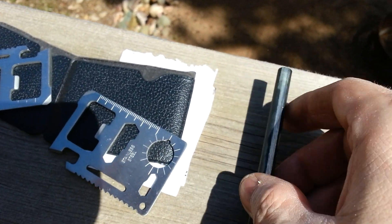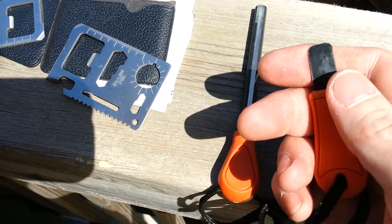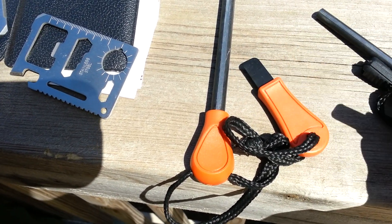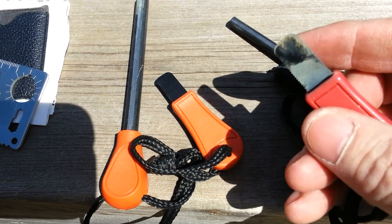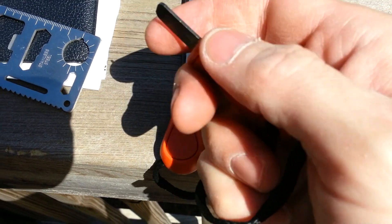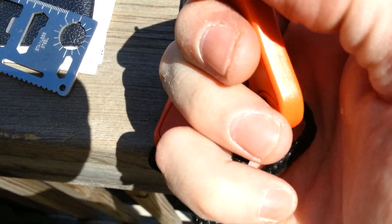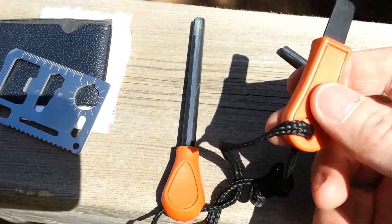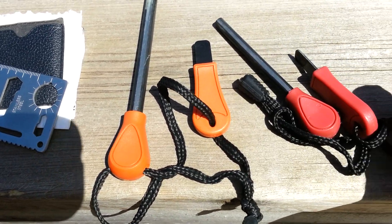I did try them out. The scraper for the big ferro rod isn't really much — it does work once you get past the coating. But I used the scraper for the small ferro rod, which has grooves and a nice sharp edge, and that helps a lot. The big rod's scraper just doesn't quite seem to be enough, so I'll take a file and file it down to a nice 90-degree edge and it should work a whole lot better. As with most ferro rods nowadays, you get cheap stamped steel scrapers and they just don't work very well.